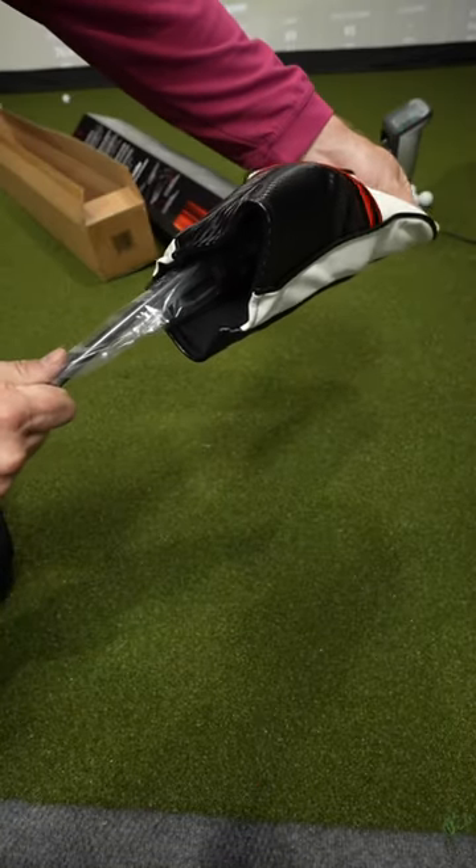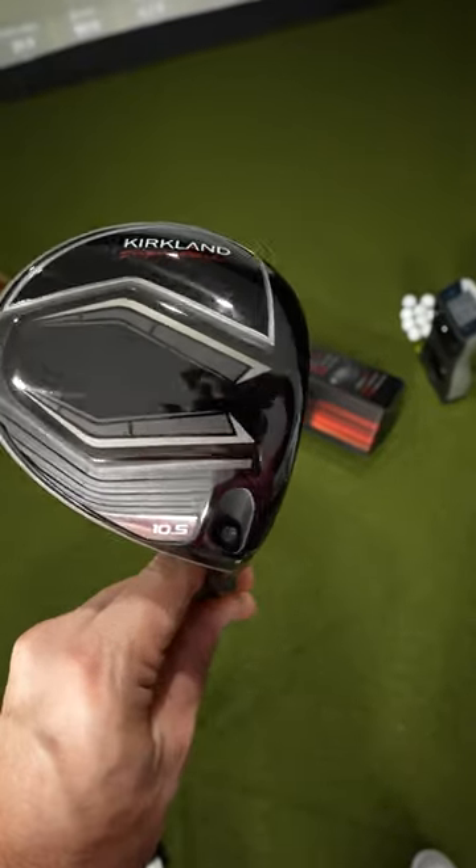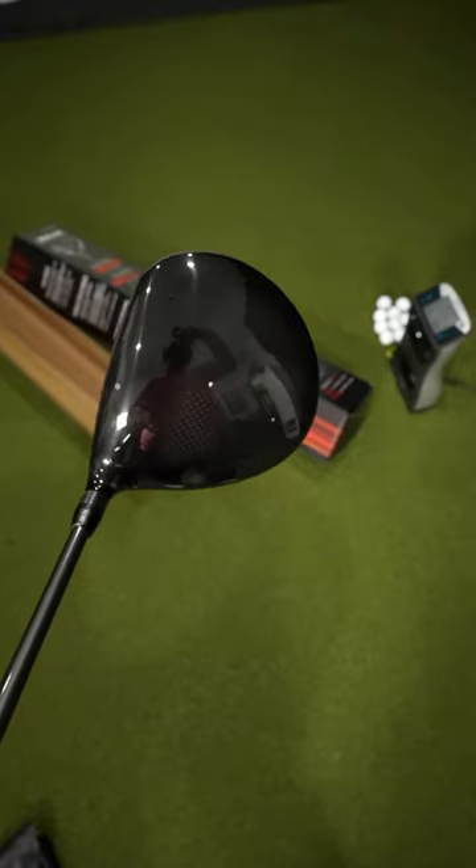The head cover is smooth and supple, but the logo is too big. Now it's time for the main event — let's rip off that plastic. There she is. What a beauty. You can see the carbon fiber up top.